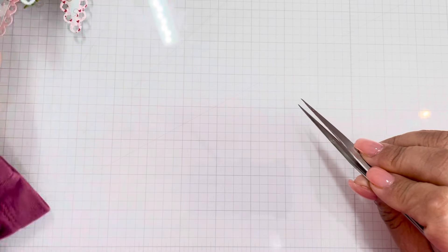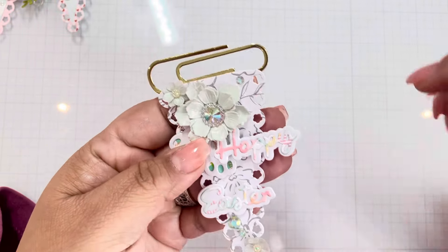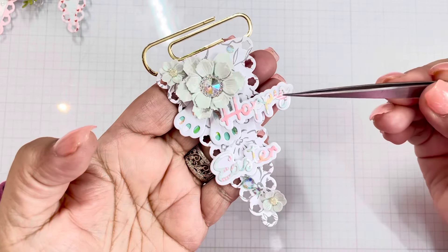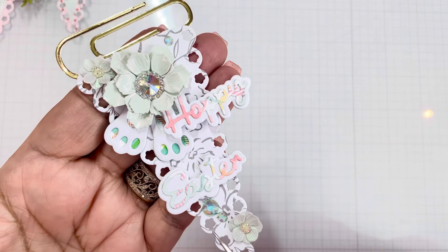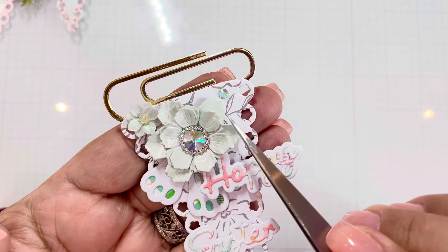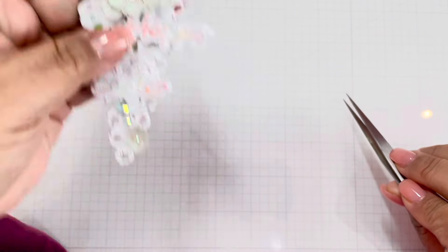This is one of the first ones that I did. Here's the gold paperclip from Coco and Reno, the Hoppy Easter sentiment, the little feet, and then the flowers. I love this color — the gemmies are from Buttons Galore and More and look at how perfectly they matched, so of course I had to add them. Super cute.